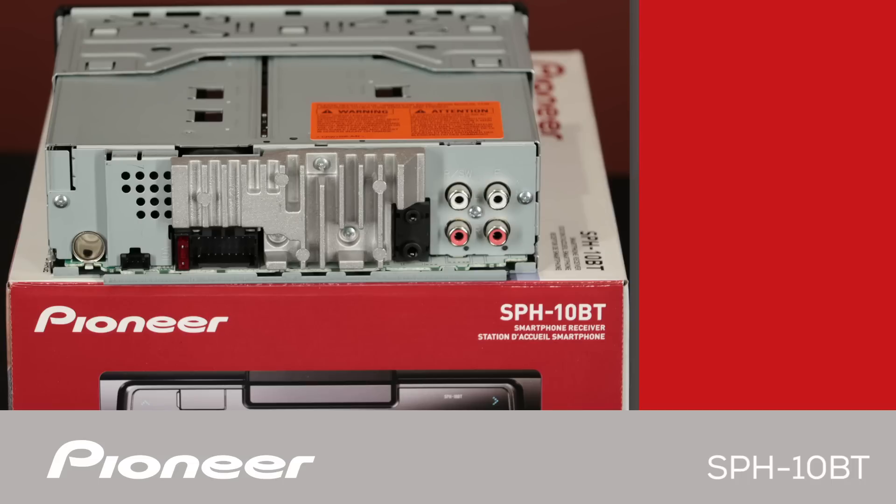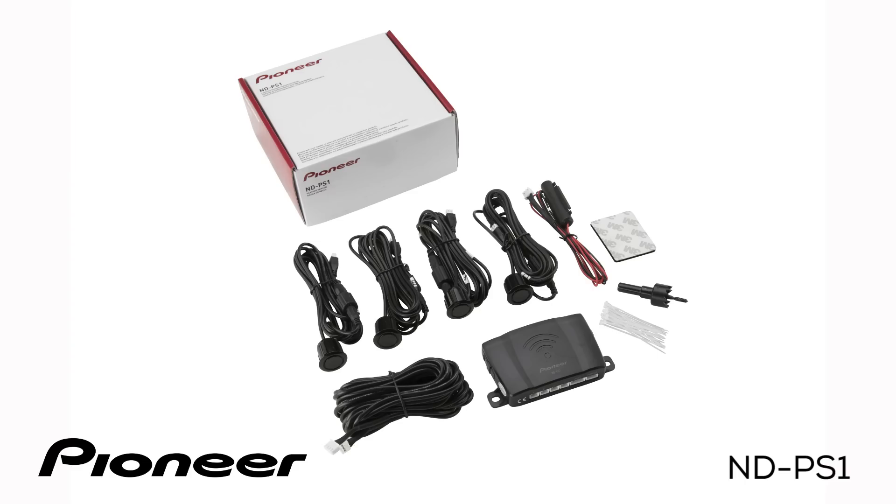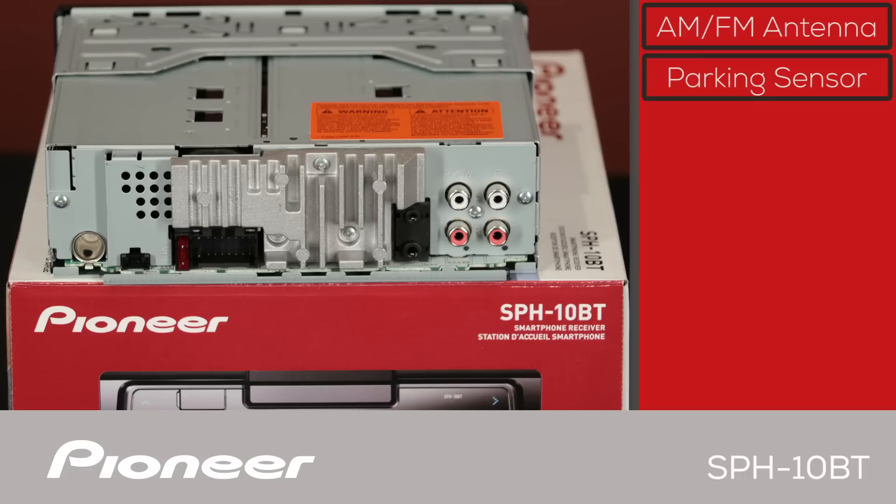On the back panel of the SPH-10BT, the AM/FM antenna from the vehicle will plug in right here. This small black port is for the optional NDPS1 parking sensor kit from Pioneer, which is designed to operate with the SPH-10BT and the Pioneer Smart Sync app. The wire harness with its speaker outputs and other electrical connections to the vehicle will plug in right here.